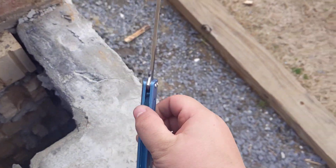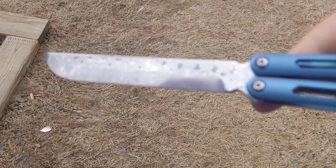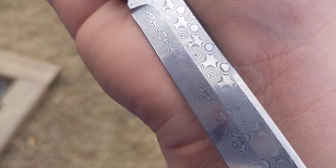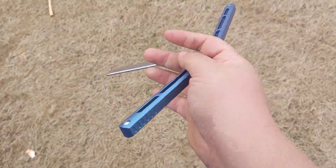Let's get on to the main one that most of you clicked on this video for — the One Nami clone. First, let's just admire the blade. Some beautiful raindrop Damascus. I've gotten a lot of DMs about it. I'm pretty sure it's real Damascus — I don't think it's printed, but I could be wrong.